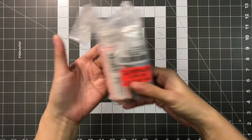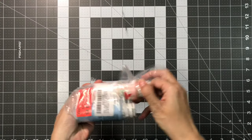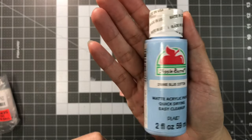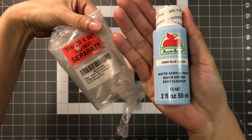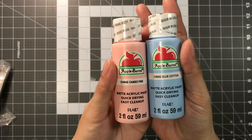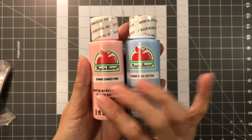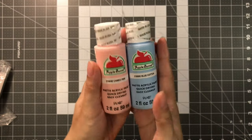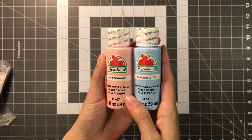The next supply I got was Apple Barrel Acrylic Paint — these are the matte acrylic paint. These come as a set; I got this back in February. This set comes with Cameo Pink and Blue Cotton. I thought these were very pretty pastel colors — they'll be great for backgrounds. So this is the Apple Barrel Matte Acrylic Paint in Cameo Pink and Blue Cotton.